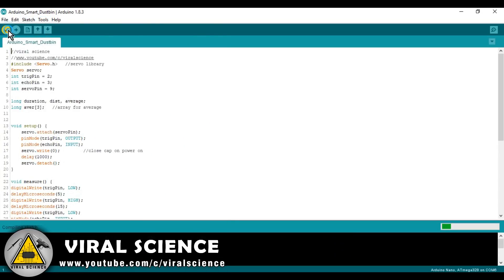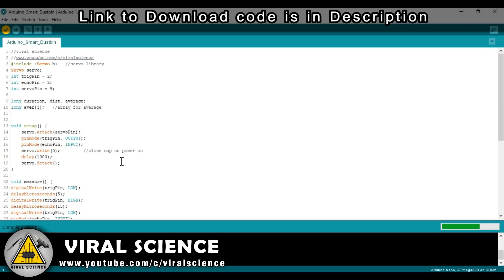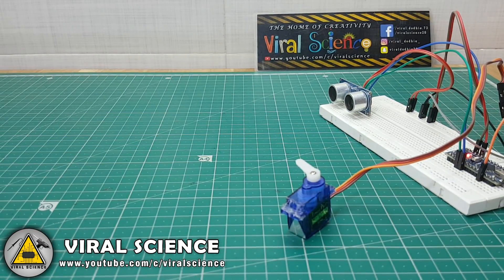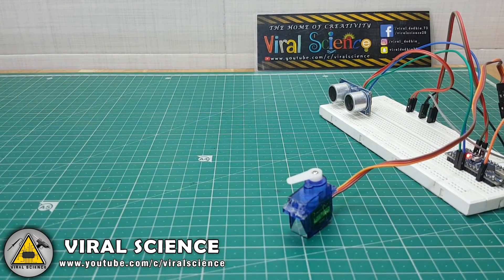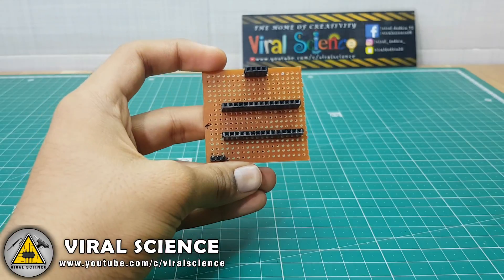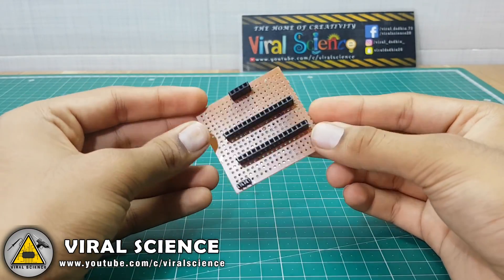The link to download this code is in the description of this video, so do check it out. I have also made a PCB of this connection.